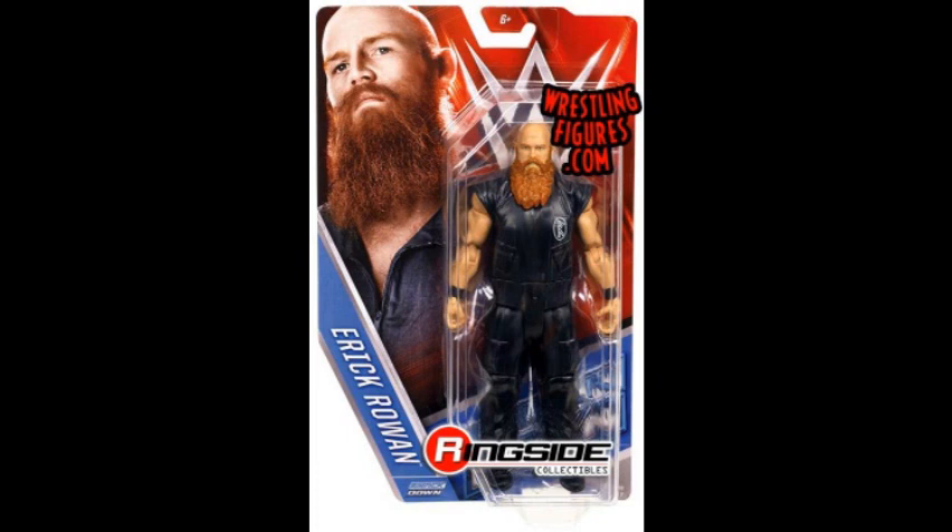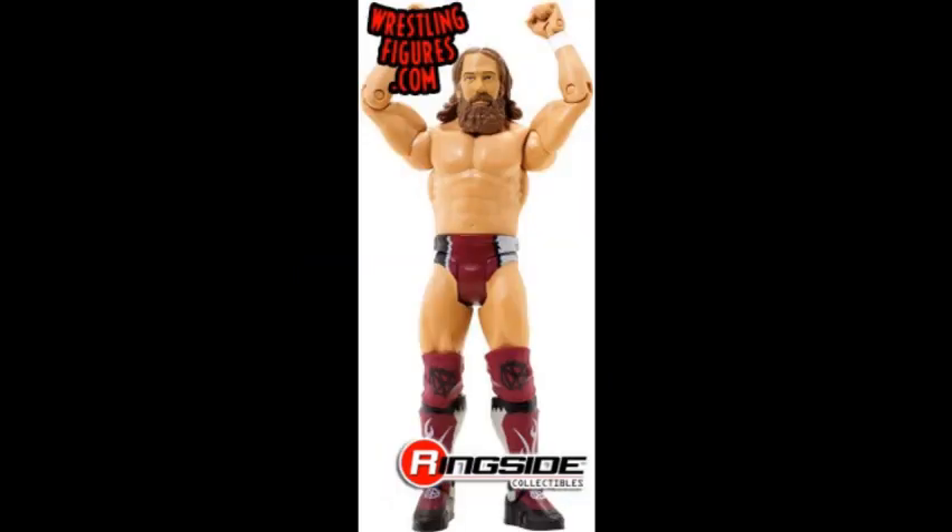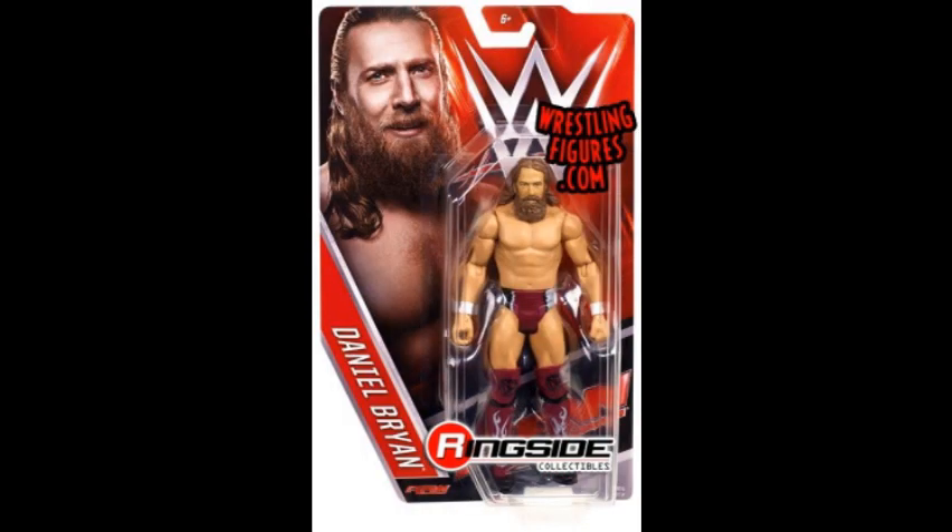Then we have Daniel Bryan, and it's just another basic Daniel Bryan. I really hoped this would have a new head scan but it doesn't. I wish he would have gotten the haircut like he has on the packaging, but they went again with the Elite 32 head. I really don't need it — if it had a new head, I would have gotten it.